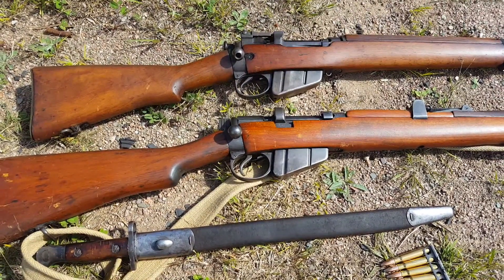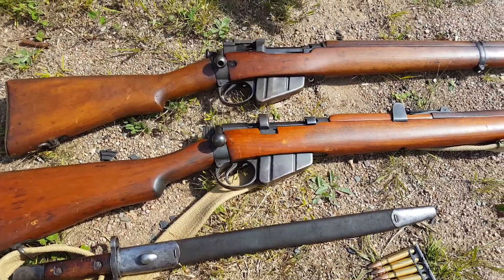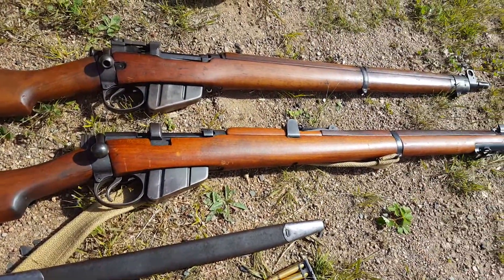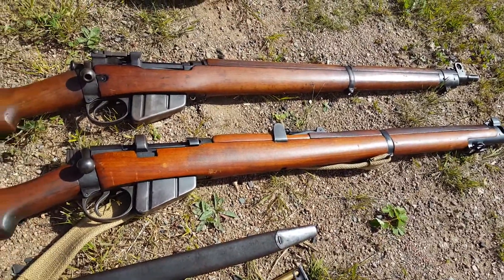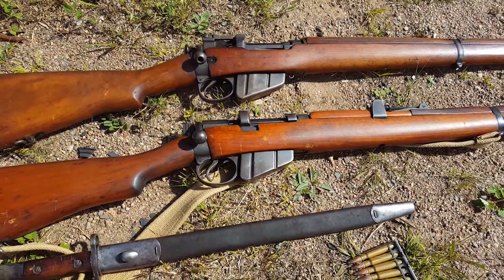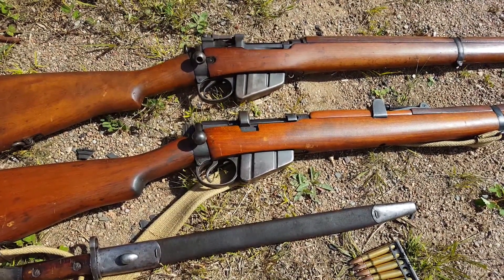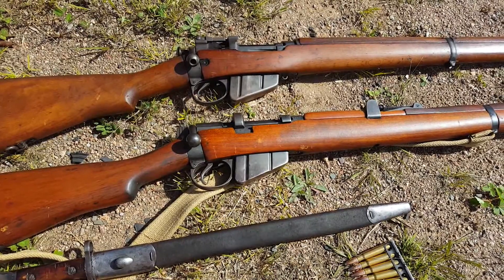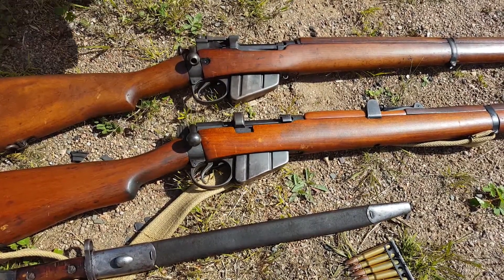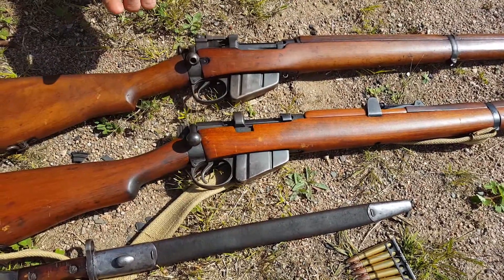These rifles were pretty much the mainstay of any of the Commonwealth countries during World War II. Later in the war they switched over to the number four, because they wanted peep sights and it's a touch lighter. As far as I can think right off hand, it would have been Canada, Britain, Australia, and India.